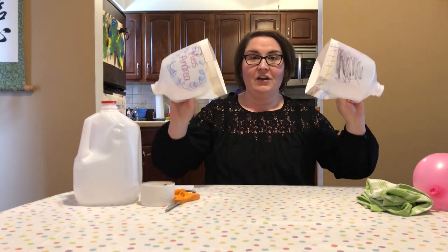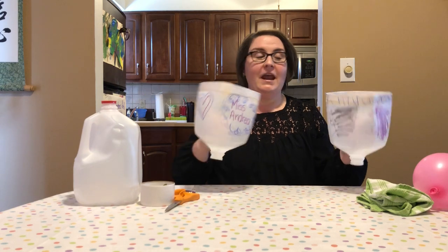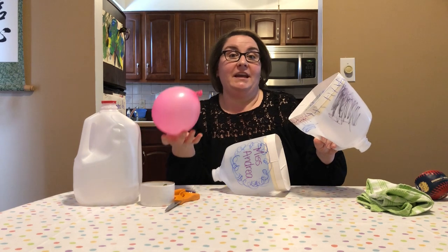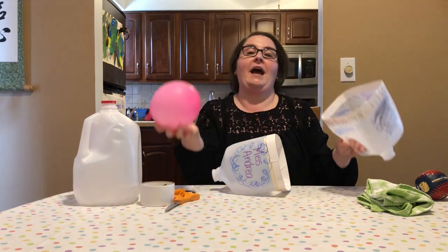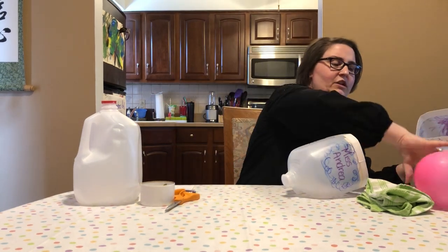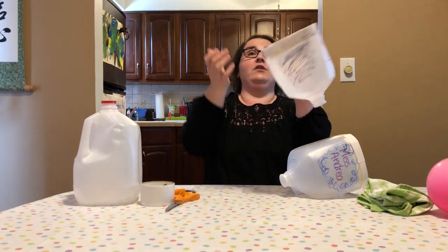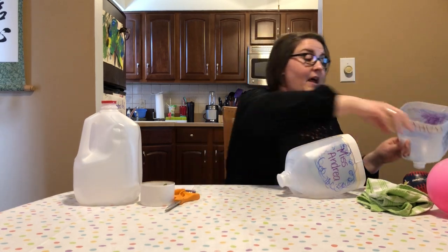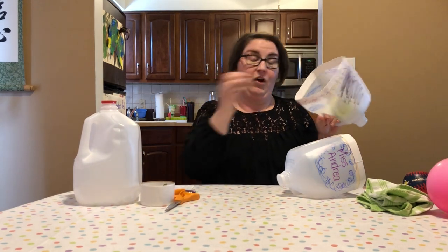What you're gonna do is cut the bottoms off of them and then you'll have a catch game that you can play with a sibling or a parent. You can play inside — if you want to play inside you could use a small balloon so that you're not breaking anything in the house, or a nice squishy ball like this one. You can play it by yourself too, and if it's a nice day you can take these outside and use a baseball or a tennis ball.